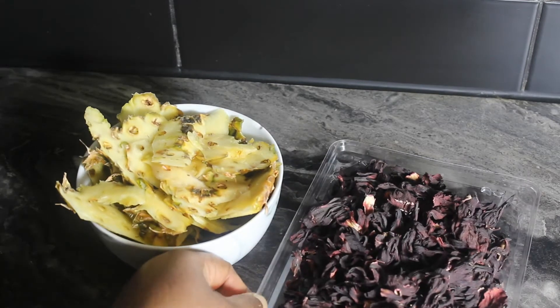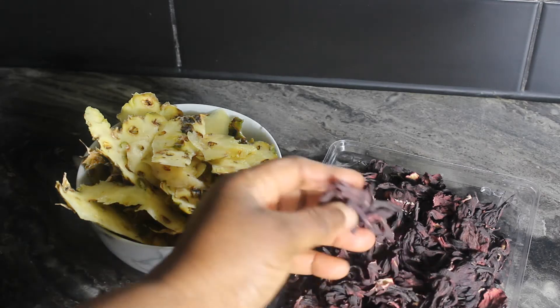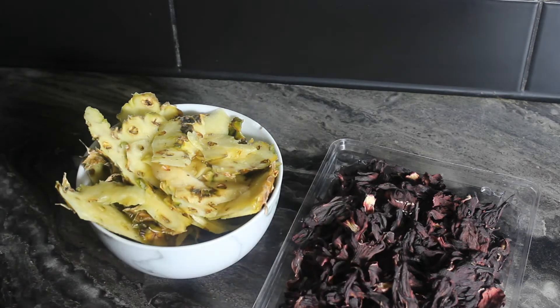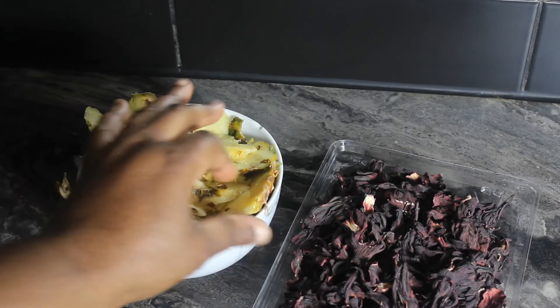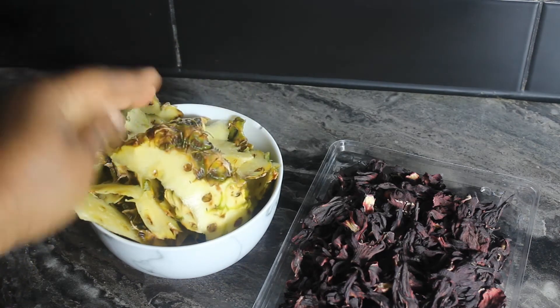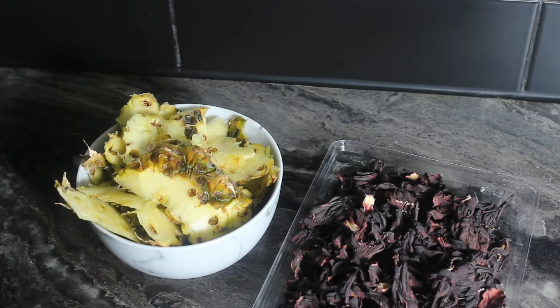The major ingredient for our zobo drink, or sorrel drink, or dried hibiscus flower drink, is the hibiscus flower itself. This was dried, so I will wash them. And the peels of the pineapple — I'm going to cook them too. I'm not throwing them away. Are you ready? Are you tasting what I'm tasting already? This zobo drink is going to be so yummy!